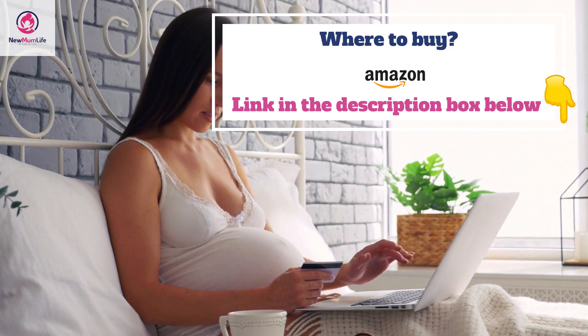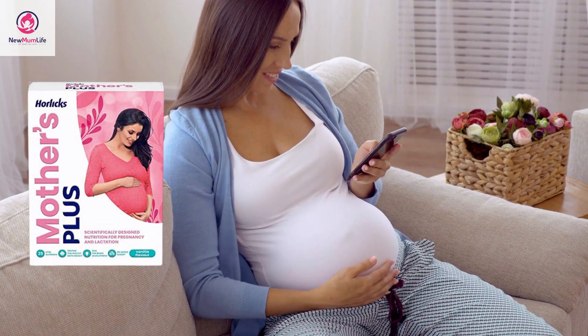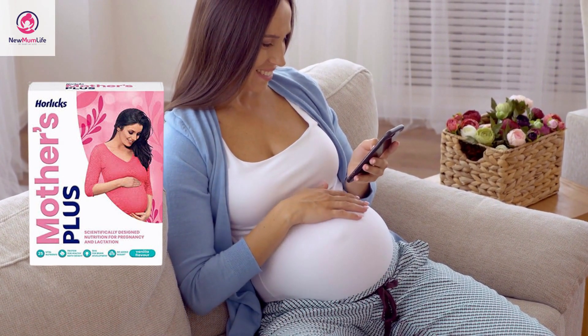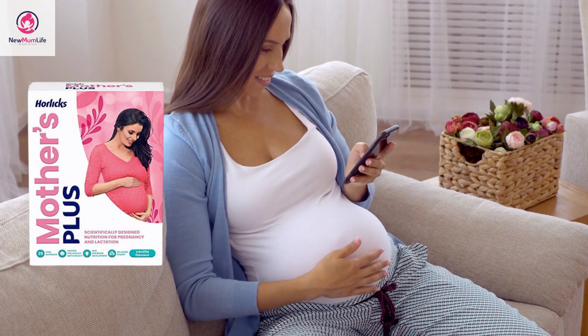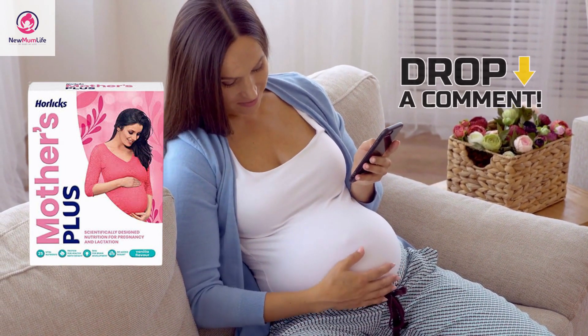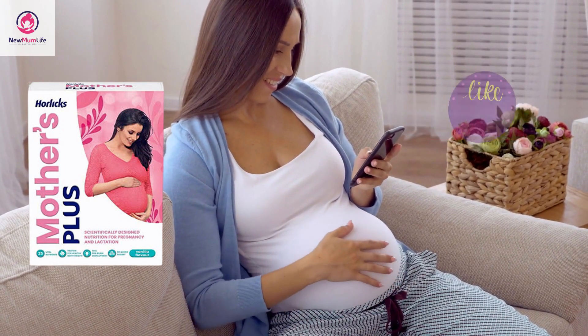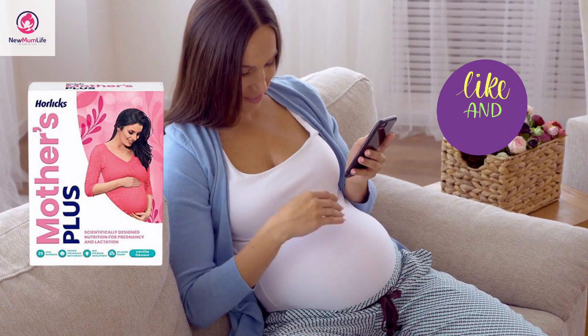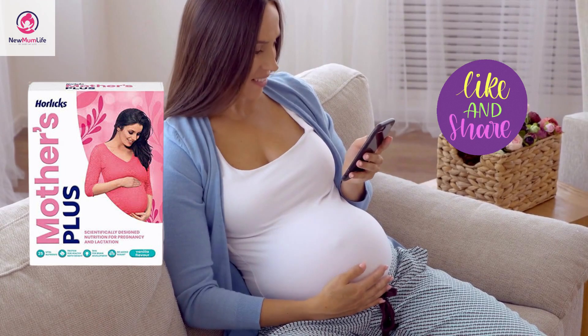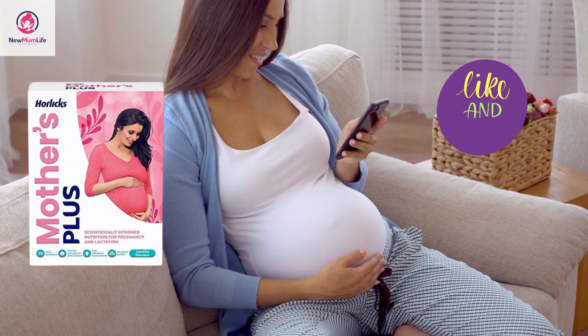Where to buy? You can easily get this drink online from Amazon — links are in the description box below. We hope this video has answered all your doubts related to Mother's Horlicks. If you still have any questions, post them in the comments below. Don't forget to subscribe, like, and share this video. Get this drink now and give yourself some health today. Goodbye!